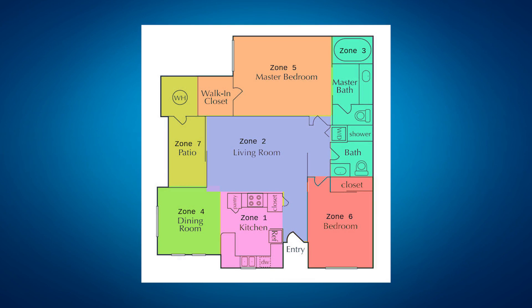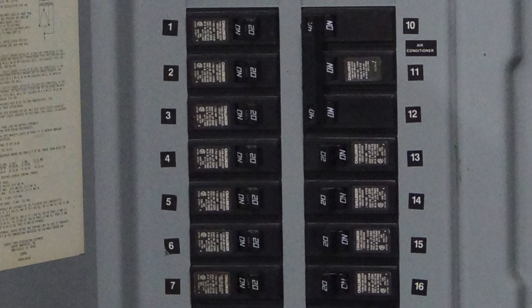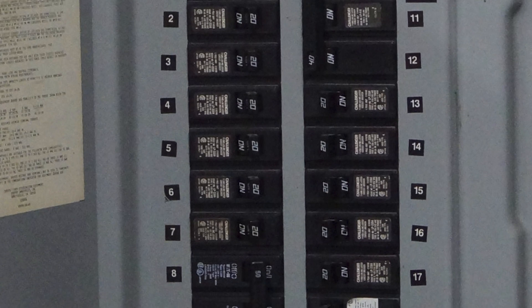Often, homes have several outlets on the same breaker, and the breaker can be tripped if multiple appliances are plugged into those outlets. Try using an outlet in a different area or resetting any tripped breakers.